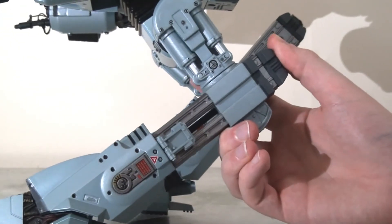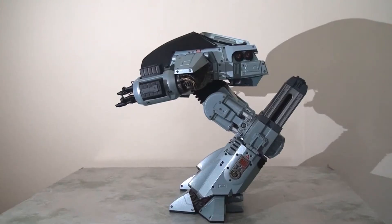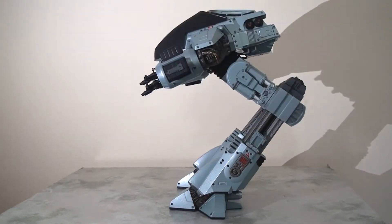Now amazingly, the legs actually extend. So as if he wasn't big enough already, he actually does grow significantly higher, which really puts him over the top. This is absolutely fantastic and I did not expect this at all.